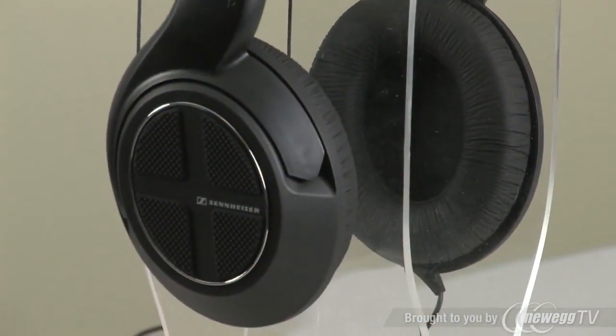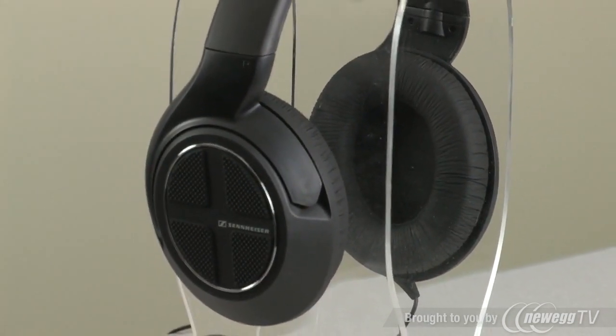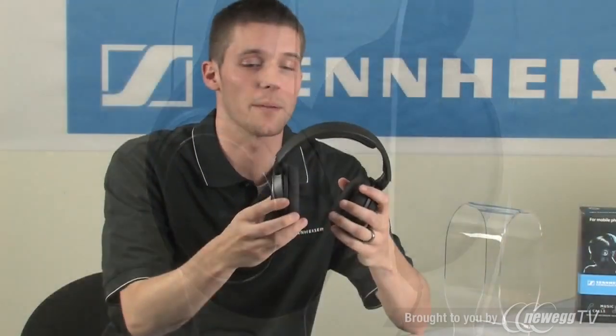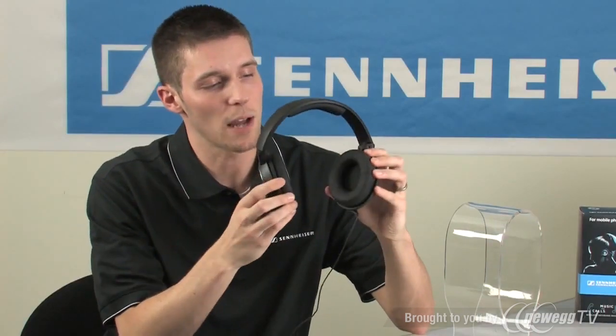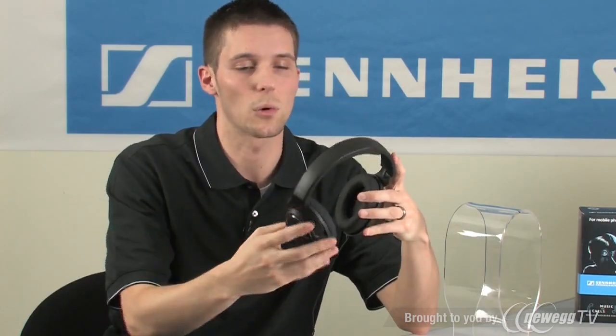This is the perfect headphone for someone who's into home recording, DJing, or perhaps just into modern music such as hip-hop, dance, R&B. The around-the-ear design featuring vinyl earpads is going to block out ambient noise, allowing you to listen at a much safer lower level.